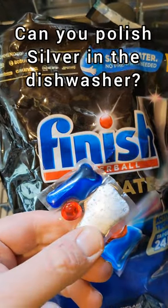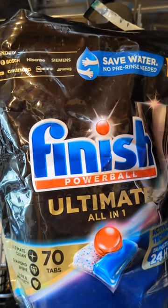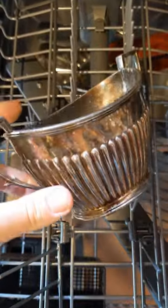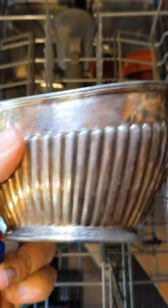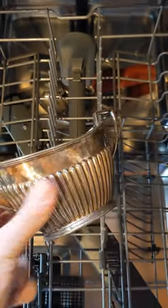I've been told that the latest kind of dishwasher tablets can actually polish silver. Now, the understood wisdom has always been that you shouldn't put silver in the dishwasher. And even if you do, it's not going to remove any tarnish whatsoever. So let's find out.